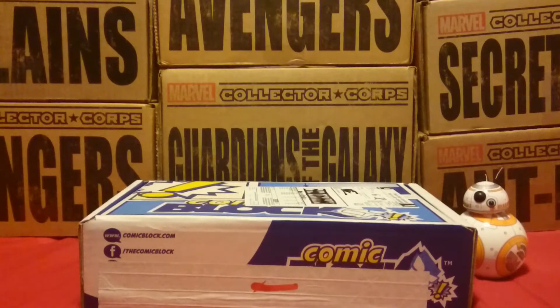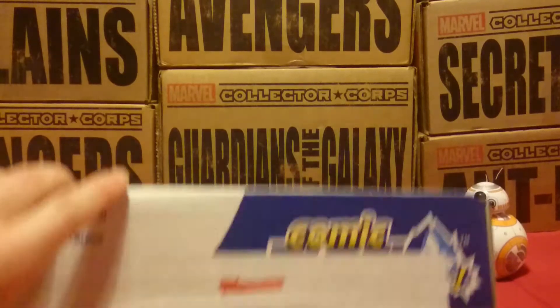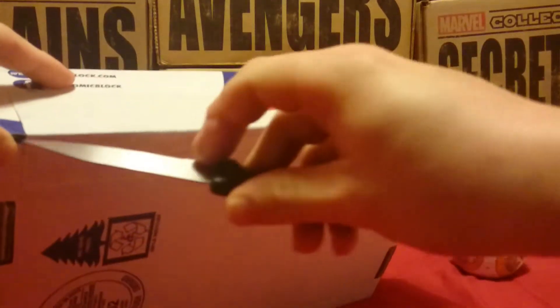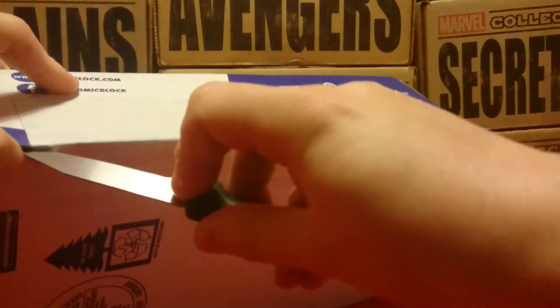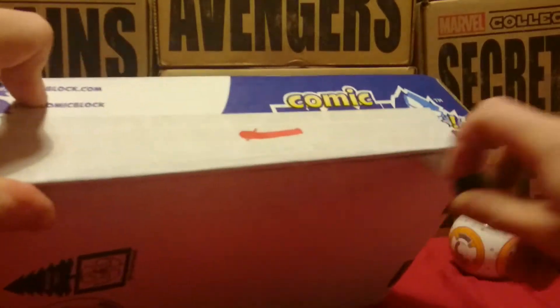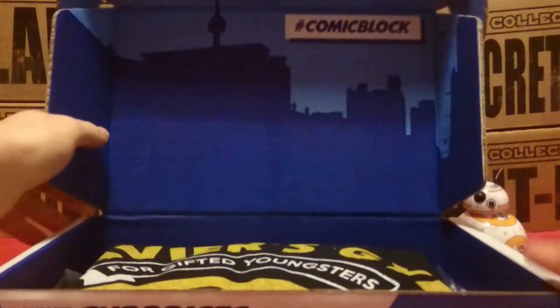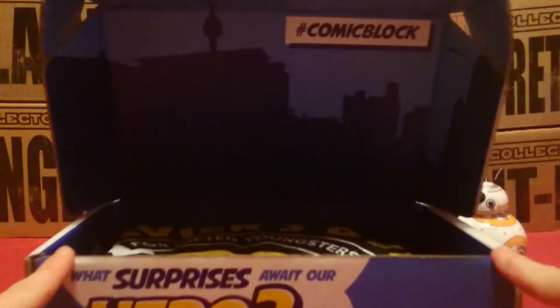What is up everybody, this is Painies Comics and today we have another Comic Block unboxing here with my assistant BB-8. Without further ado, let's see what's inside — hopefully there's no crappy magnets like last time.